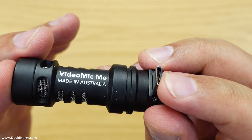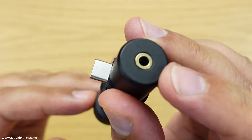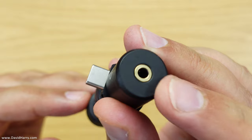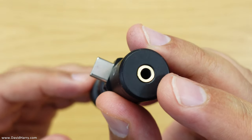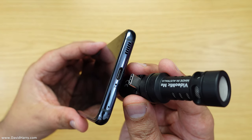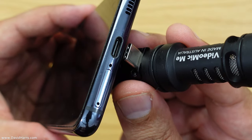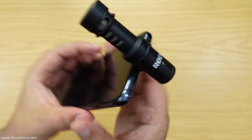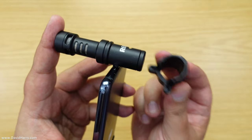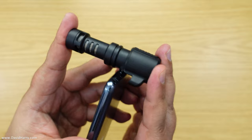That digitized signal is then sent down the USB socket into the phone. Also on the back there is a monitor output, or headphone socket, so the microphone is basically acting exactly like a sound card but with the convenience of being a microphone. Connecting it to a compatible device couldn't be any simpler — all we have to do is match up the two USB ports and connect them together.